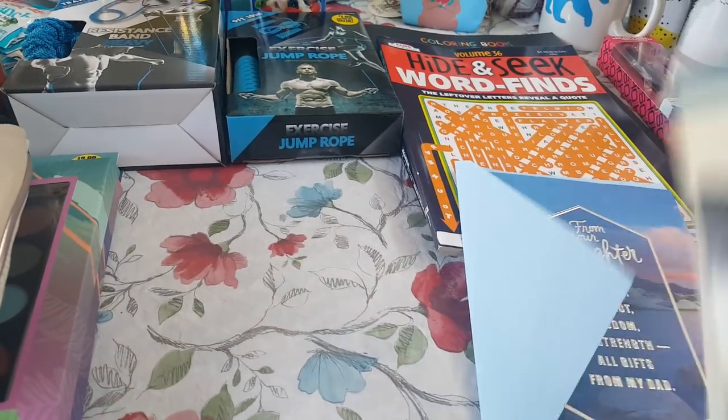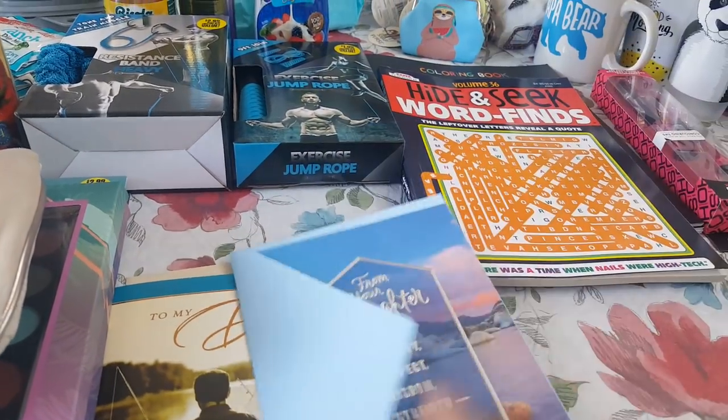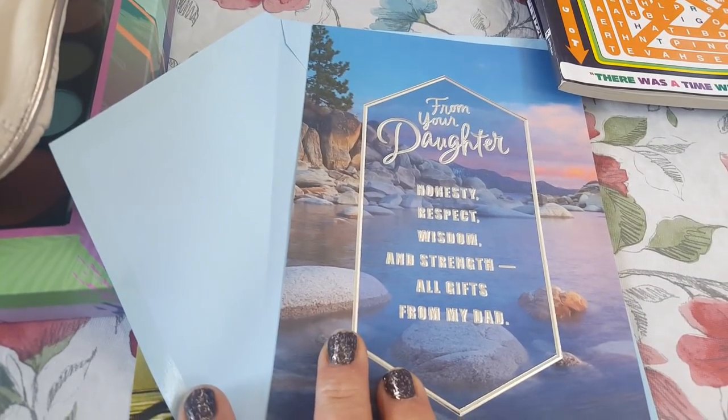Father's Day cards from the girls — this one is from Nenna to her dad and then this one's from Marie to her dad. Really nice. These cards are really pretty, so I picked those up.